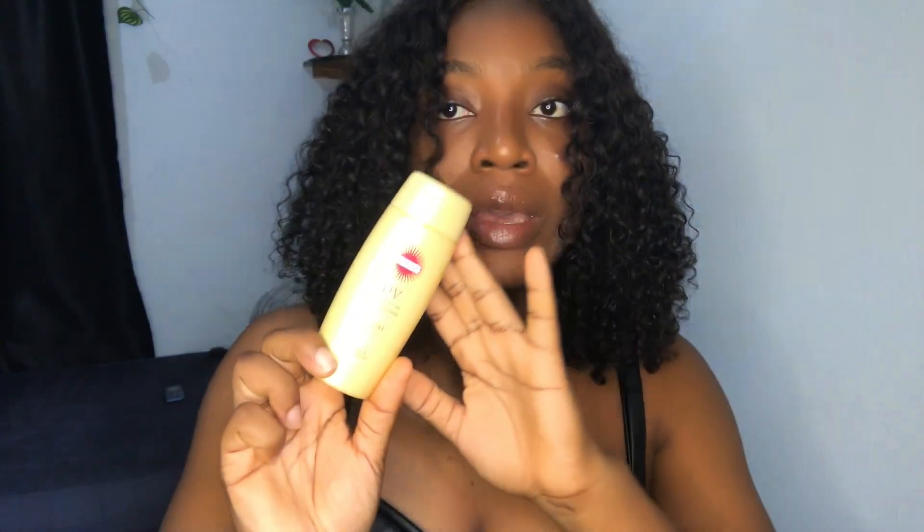Aside from that, this sunscreen is perfect and so good for oily skin. I'd recommend it to anybody with oily skin who is looking for a sunscreen that doesn't leave a white cast. If you can see it — I just brought it close so it'll be in focus — it leaves no white cast and it's perfect for your oily skin.